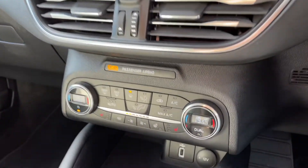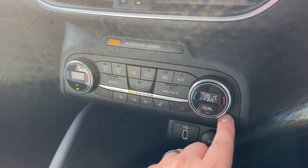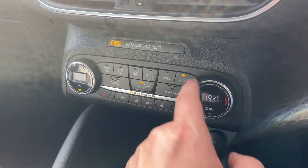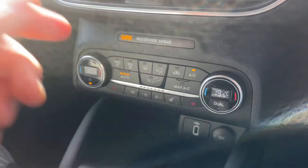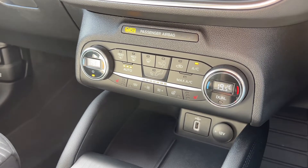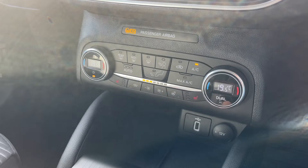Below that we have the main volume for the stereo, and then dual zone climate control so you can adjust the passenger and driver temperature independently. You can increase and decrease the fan speed, determine where you'd like the air to be distributed, and hit that button to turn air conditioning on or off. Alternatively, hit auto and the car will maintain the temperature you've asked for by taking full control of the fan speed and air direction — any manual adjustment will take auto off straight away.